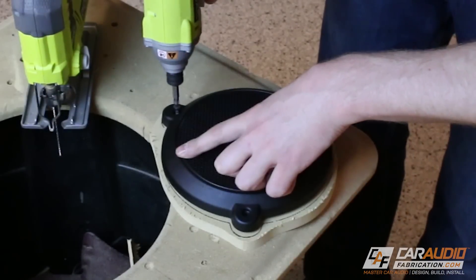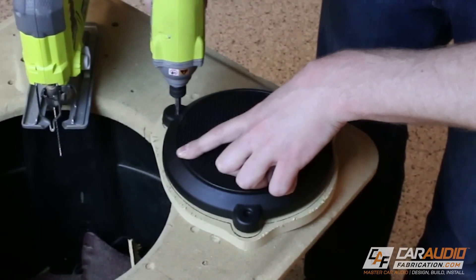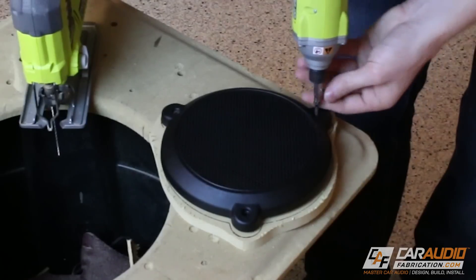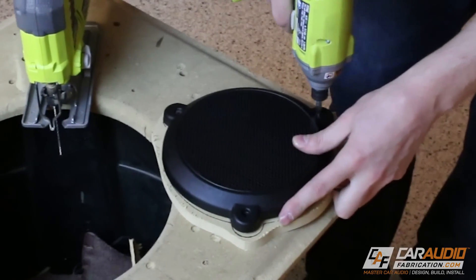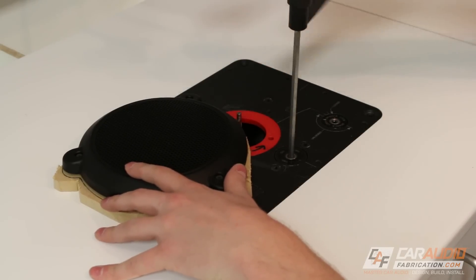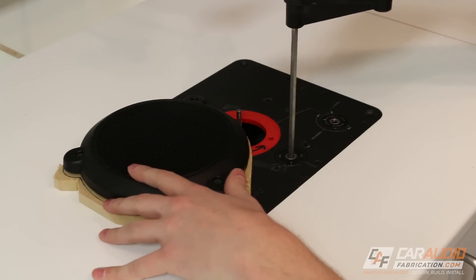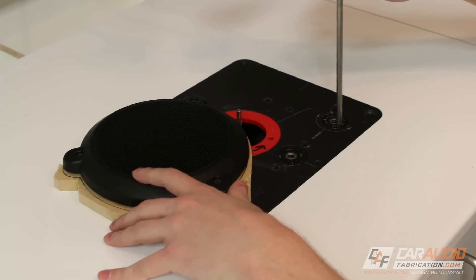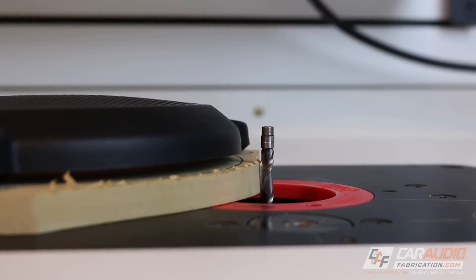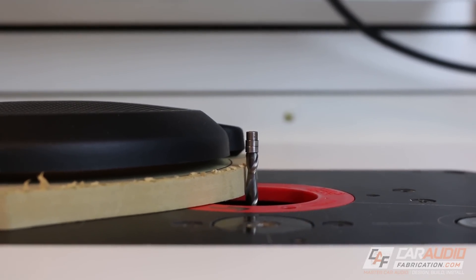Now since I'm going to be copying the profile of the factory grille to this piece of wood, I need to stick the two together. Normal template tape won't work because there's not enough surface area, so I'm just using screws. Once this is done, over at the router, I load up a quarter inch spiral flush trim bit. I'm going to use this to copy the profile — the bearings of this router bit will ride against the profile of the speaker grille and copy that profile to the wooden piece below.